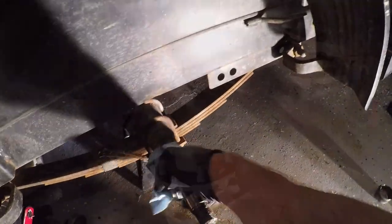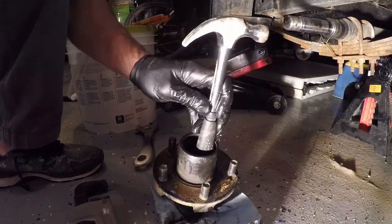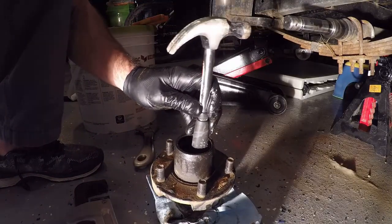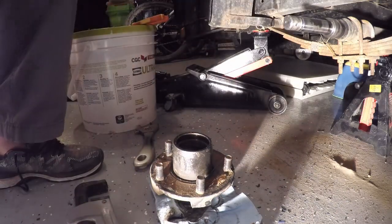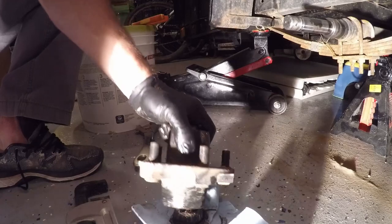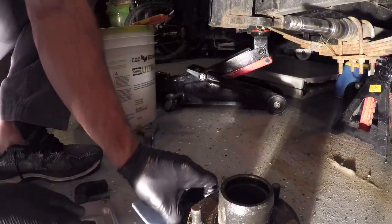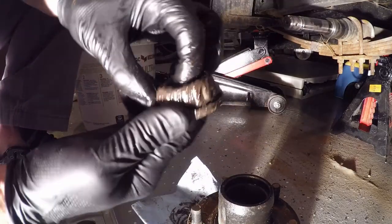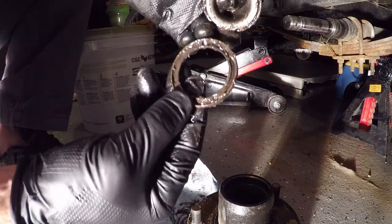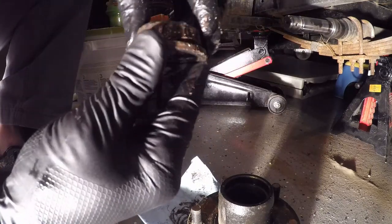Before I remove the inner bearing, I'm going to give the spindle a good wipe down and will be greasing that up later. To remove the inner bearing, I found a hammer sized so that it won't fit through the bearing — it's rubber and will pop the bearing out the back side, knocking the oil seal out as well. It really depends on your bearing size what you can use to pop it out. The rubber hammer worked well, and as you can see, it was also very dirty.